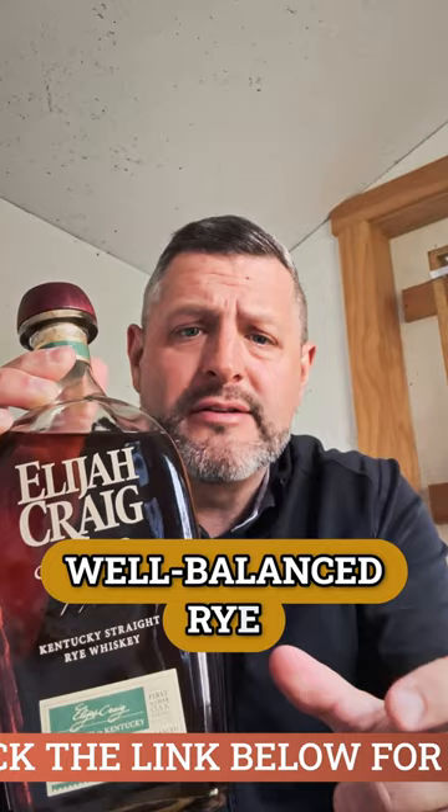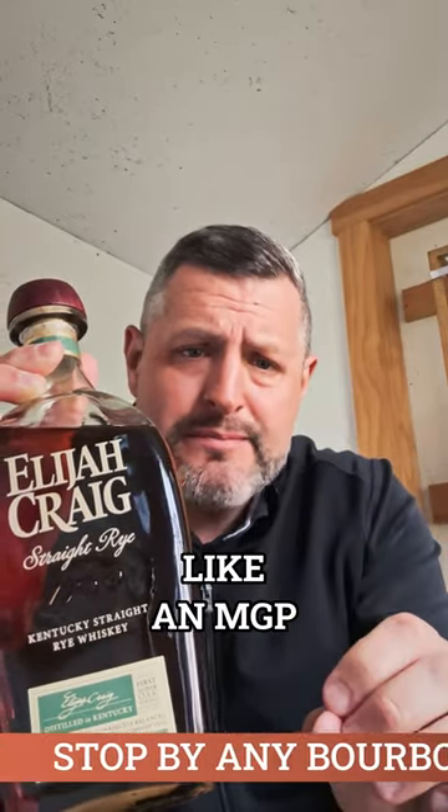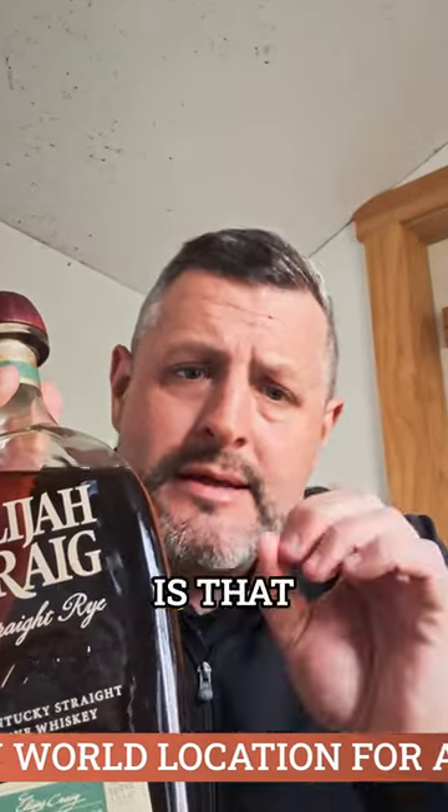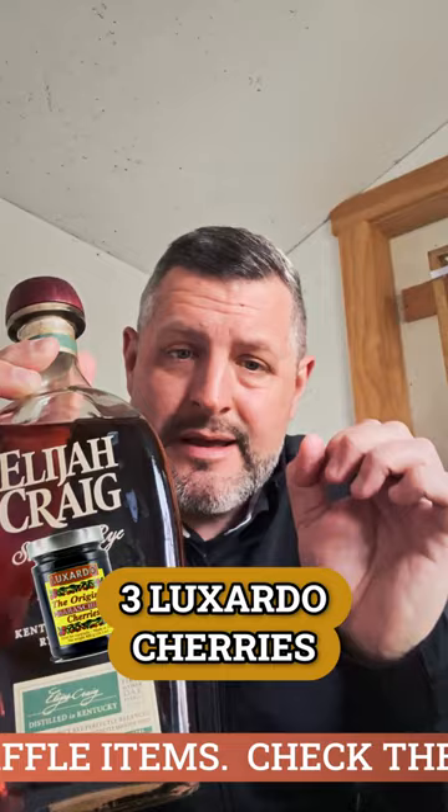Let's take a sip. It's such a well-balanced rye — it's not a huge piney bomb, it's not like an MGP, but that's what makes it good in an Old Fashioned. The rye flavor is balanced but not so overwhelming that it's going to over-spice it. Three Luxardo cherries, half sugar, orange bitters — you'll thank me. Cheers!